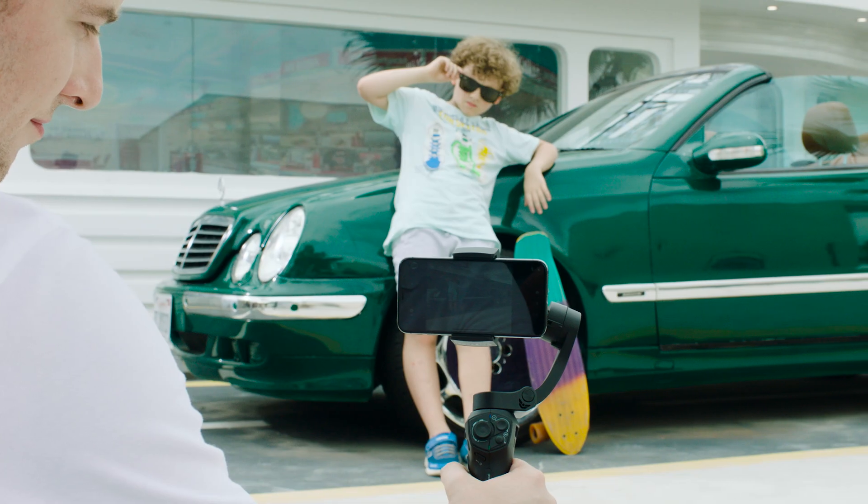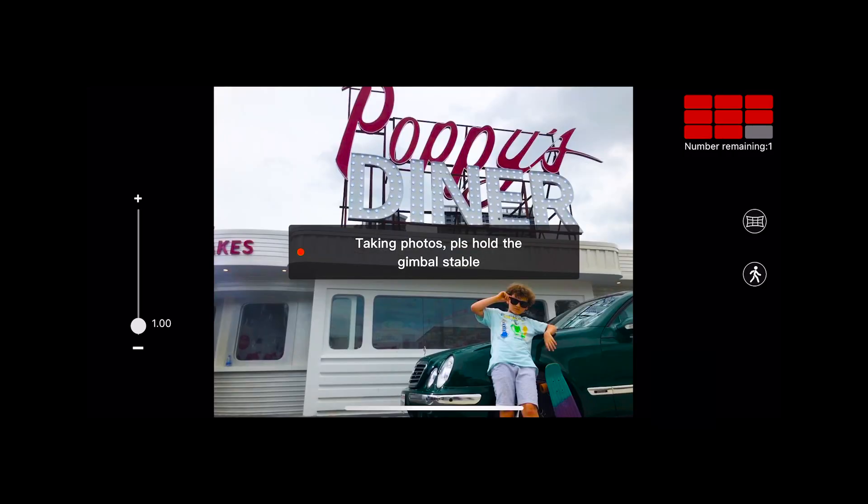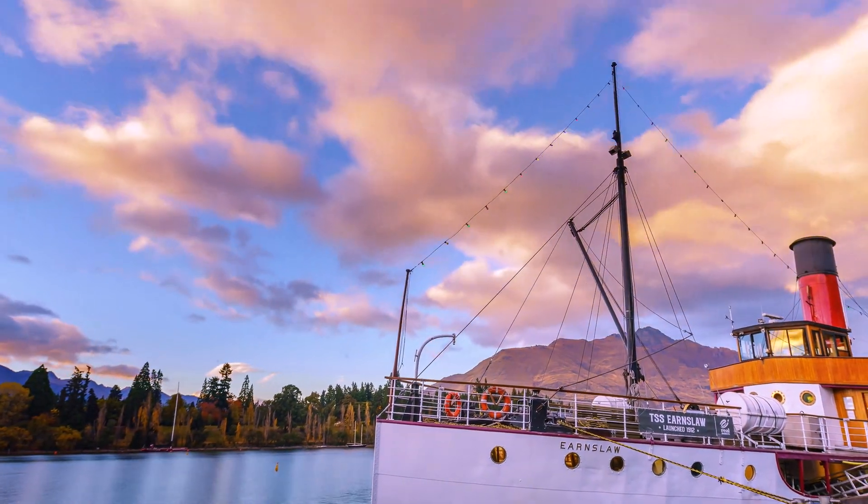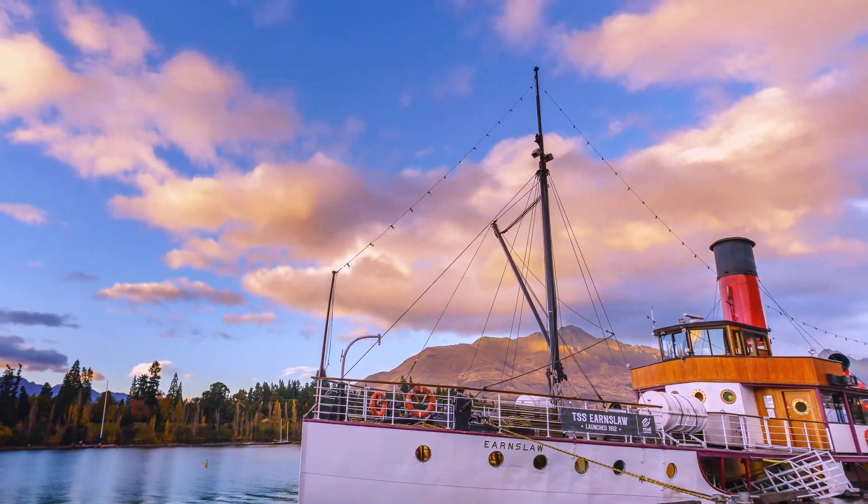Can't quite fit everything in the shot? You can capture panoramic photos when your experience is larger than your frame. You can also speed up time and capture incredible motion time lapses.